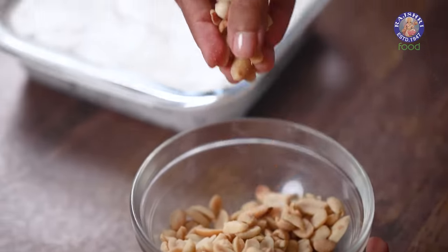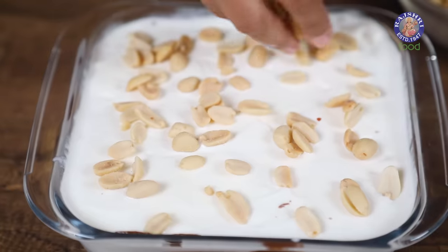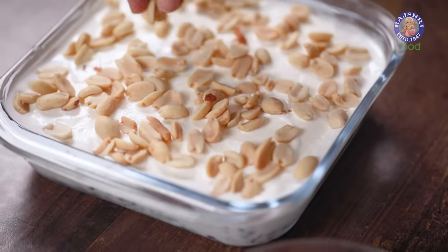Now let's add a little more crunch with some more peanuts. I'm going to cover the entire top with peanuts — you can add as much or as little as you like. Now I'm going to freeze this until it's rock solid; this should take around 6 hours.